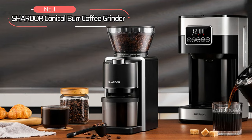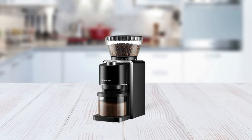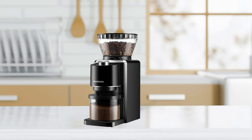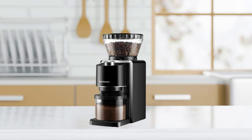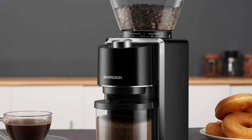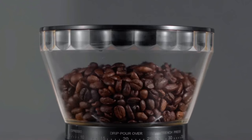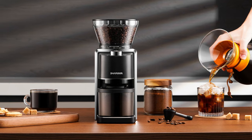At number one is the Shardor Conical Burr Coffee Grinder. This high-powered and precise grinder will help you get the perfect cup of joe in no time. It is powered by a 200-watt motor, giving it enough power to grind even the toughest beans. Its 35 precise grind settings give you full control of your grind size, so you can customize your brew to your tastes. A uniform grinding mechanism ensures that every bean is ground evenly and consistently without clumping or unevenness.